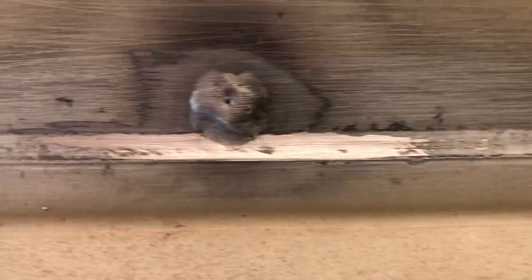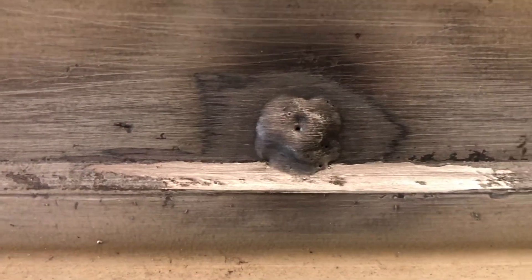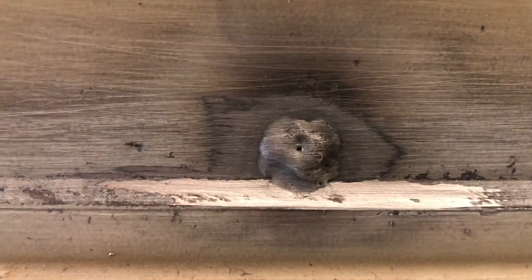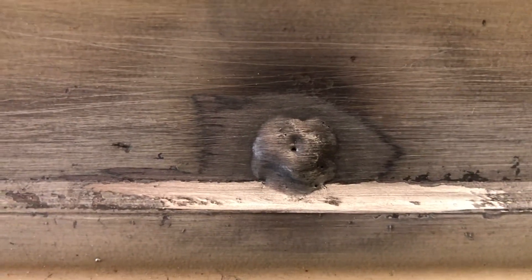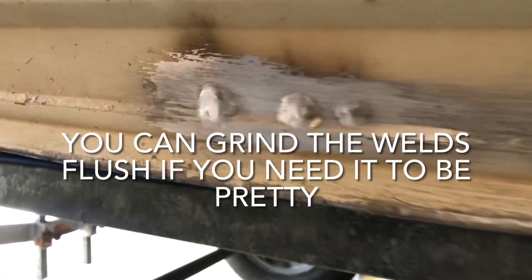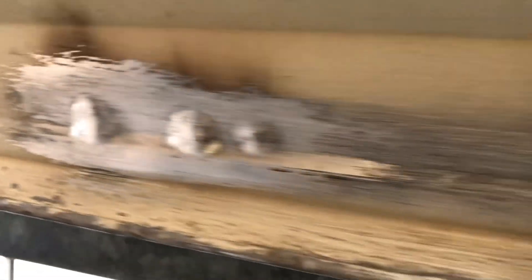So that one there, you can still see a little pinhole in it, so that one's nearly done. I'm just going to run the TIG over that again and see if I can close up that last little hole, but yeah, it is a painful process. All right, so all of those four pinholes are welded up this side now.